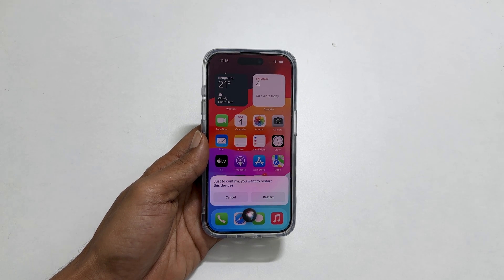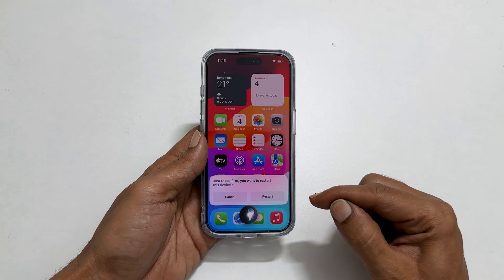Just to confirm you want to restart this device, you will get a confirmation prompt. Tap Restart. It will reboot the iPhone.